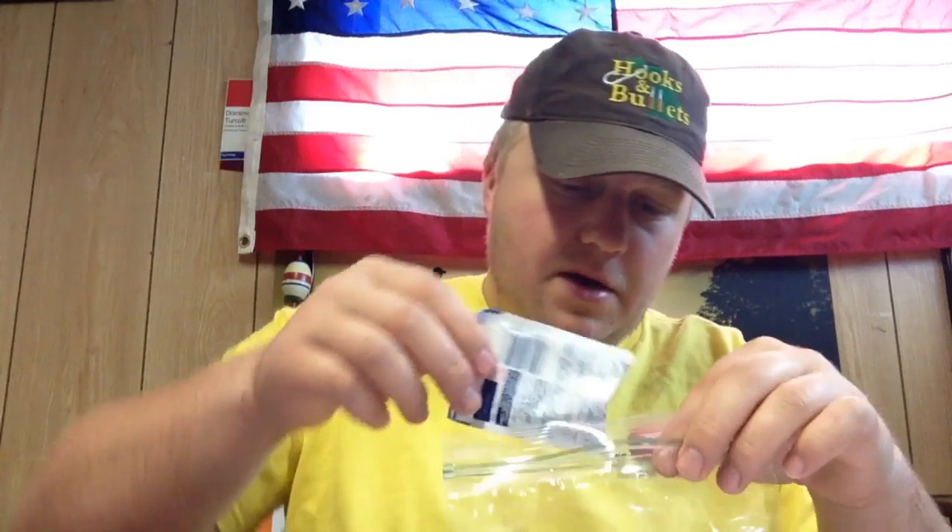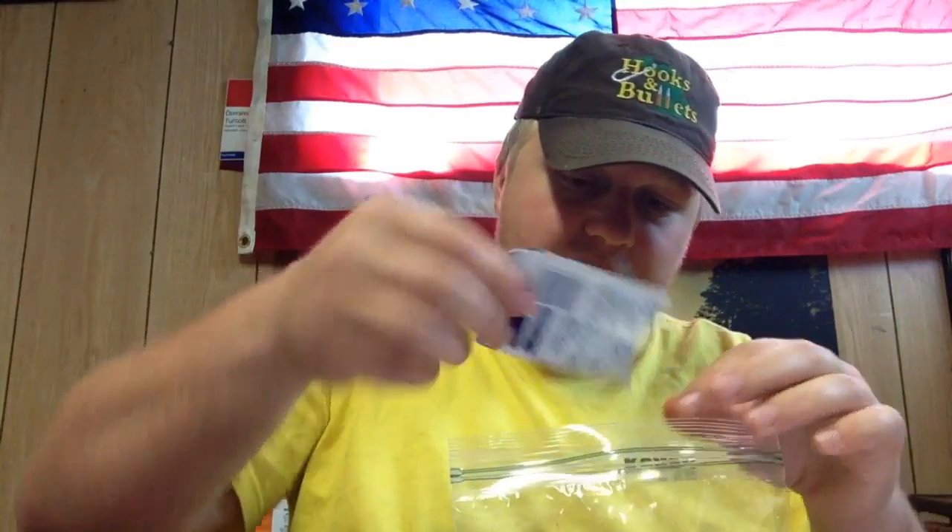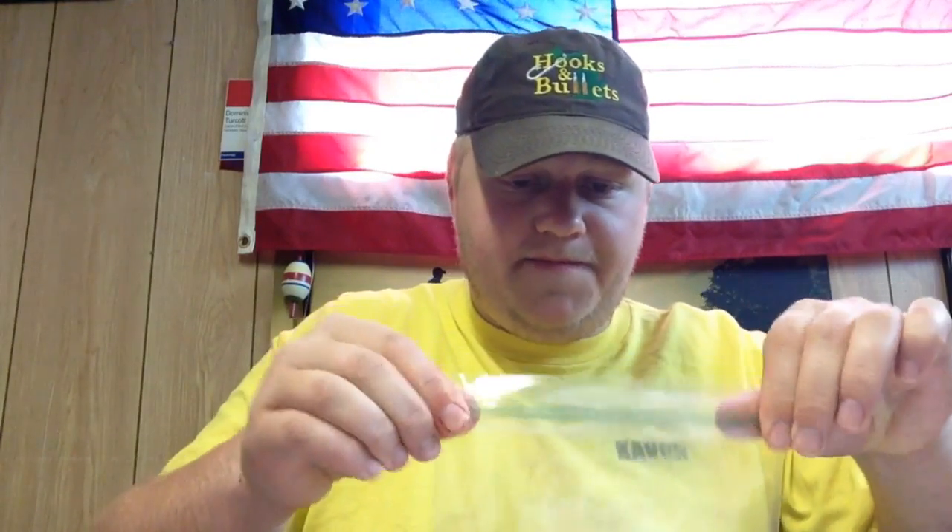These Kool-Aid packets are found just about anywhere and are very cheap — about a quarter a piece. With the hot dogs it comes to about $1.50 for a lot of bait. You zip this up and make sure it's nice and tight. If it comes open it could be really messy, trust me — I always fold that over.